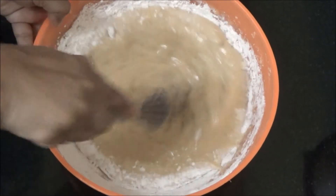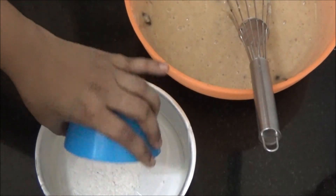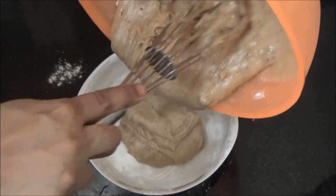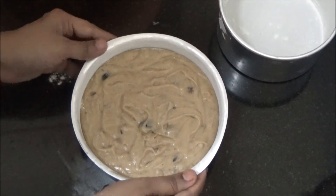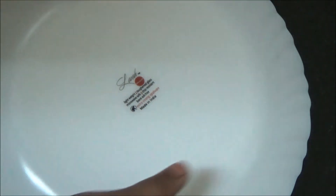Meanwhile, preheat the microwave to 180 degrees Celsius. Grease a tray with butter and dust it with all purpose flour. Transfer the batter to the greased tray. Christmas cake is ready to bake. Let it rest for 5 minutes, then transfer the cake to the plate.